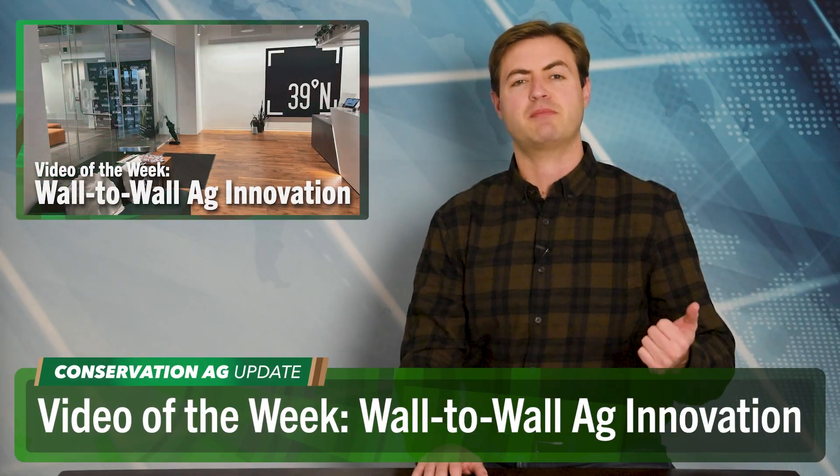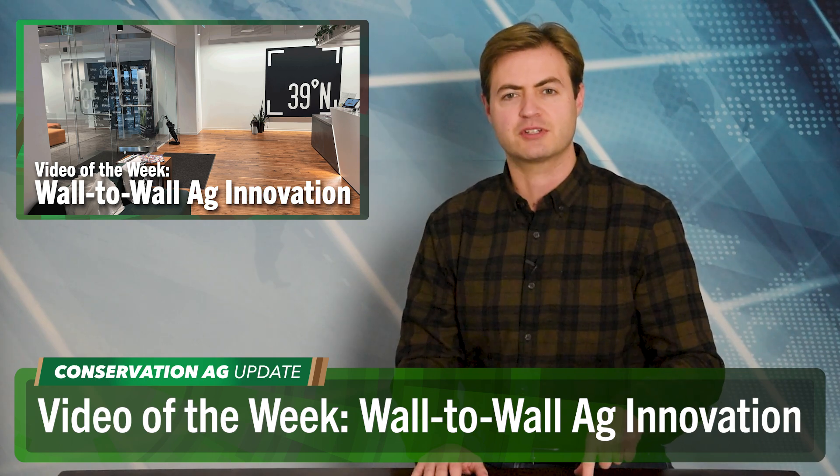Really looking forward to Pam's presentation at the No-Till Conference. For our video of the week — last episode we toured the TerraMax facility. Today we're stopping by the 39 North AgTech Innovation Hub in St. Louis, where more than 35 growing companies call home. Let's check it out.